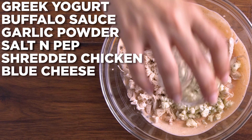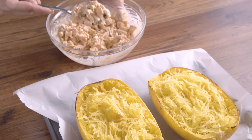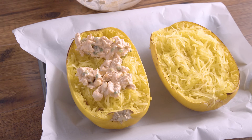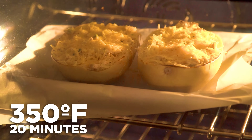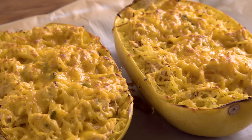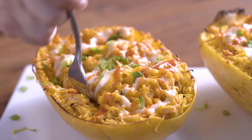Then add your shredded chicken, crumbled blue cheese, and green onion, and mix to combine. Grab your cooked and shredded spaghetti squash halves, place them onto a parchment-lined baking sheet, and spoon your buffalo chicken mixture onto your squash. Mix it up, then top with shredded cheddar cheese and bake at 350 degrees Fahrenheit for about 20 minutes until the cheese is melty and golden brown. Feel free to broil the last few minutes to really brown it up.